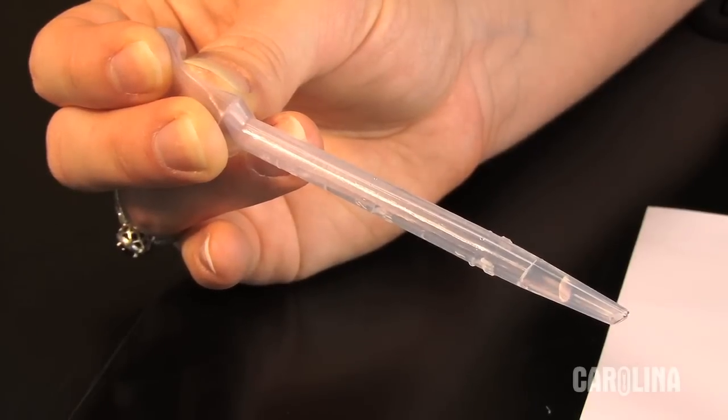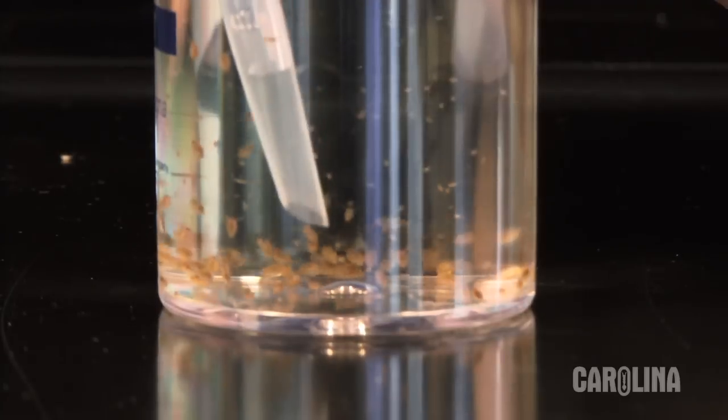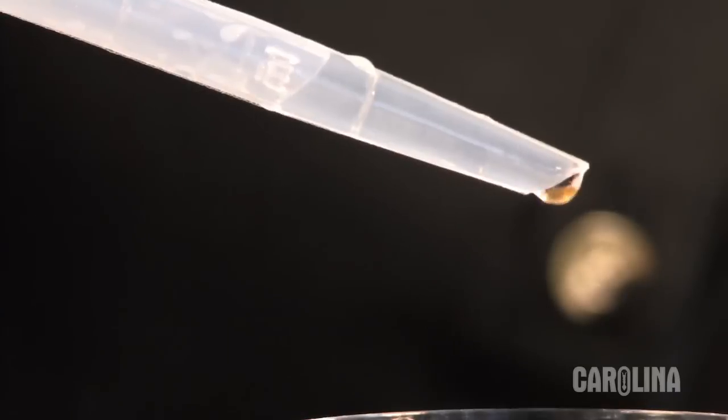Squeeze the pipette bulb and place it in the culture water. Gently and slowly release the bulb to draw a Daphnia into the pipette. Once you have captured a Daphnia, transfer it to a slide.